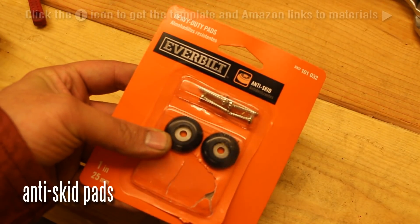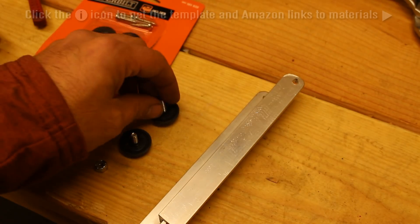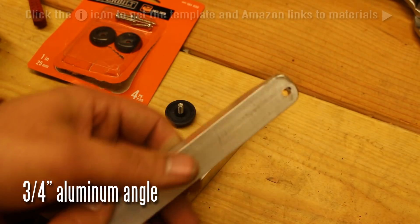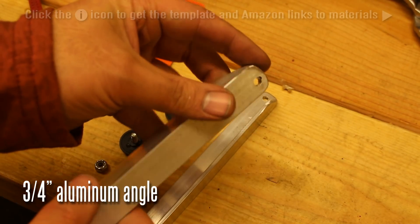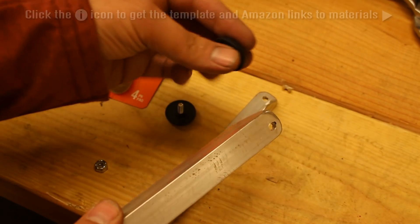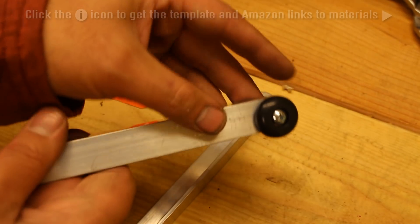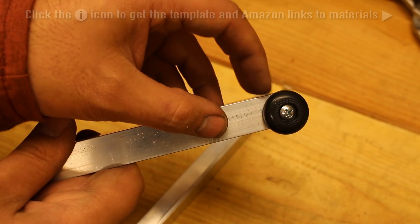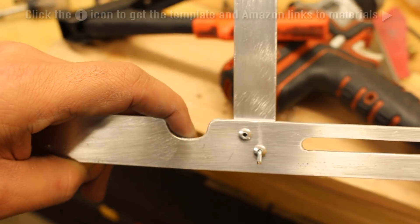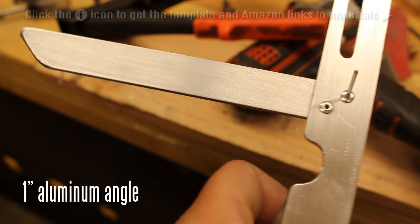These are pads that go on the bottom of chairs, but I use them as wheels — put a bolt through them and you can use them as wheels, as I'll show you in a second. This is basically just rounded-off aluminum angle, and we'll mount these little wheels at the front of this aluminum bracket. You can see how the wheel sticks up a little higher than the metal, and that's so it does not interfere with anything when the mechanism is extending and retracting.